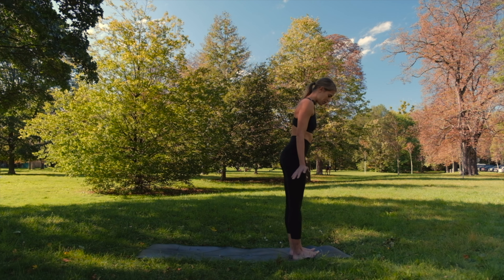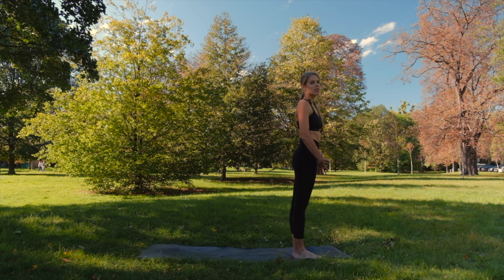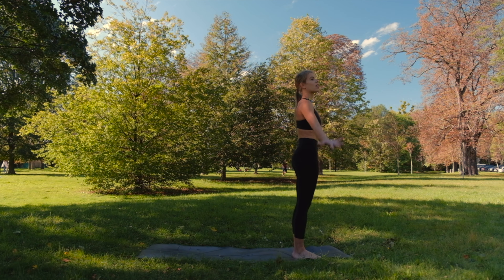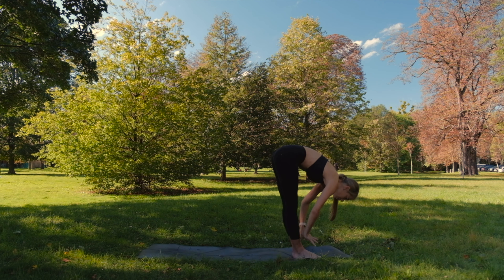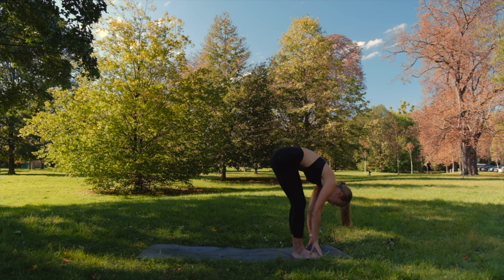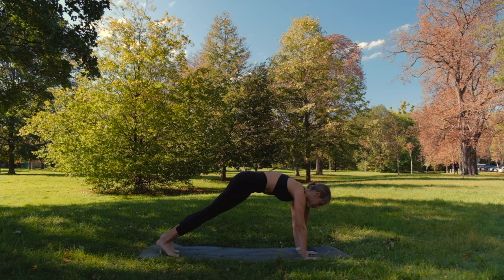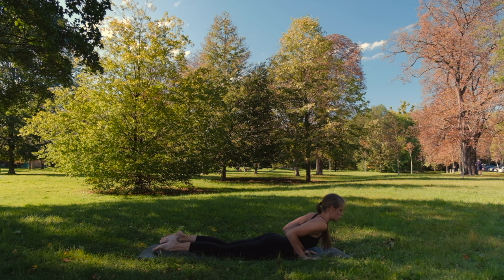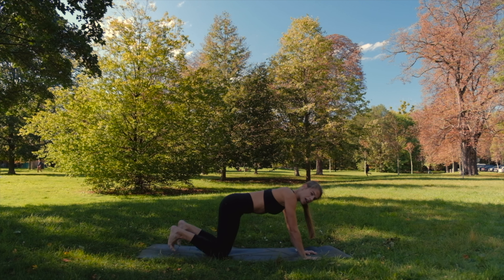Exhale, bring your feet together, little space between your heels. We will start with our sun salutation flow. With inhale, raise your hands above your head. Exhale, forward fold — you can bend the knees a little, it's our first one. Inhale, halfway. Exhale, step back. Lower down, chaturanga. Inhale, cobra. Exhale through your knees to downward facing dog.